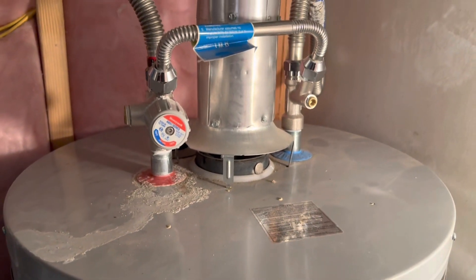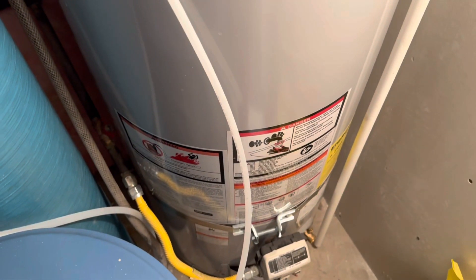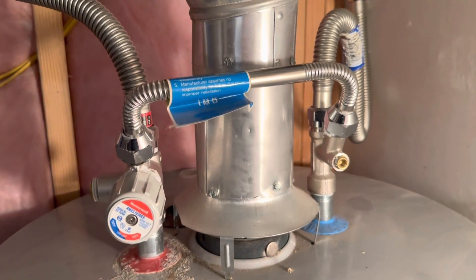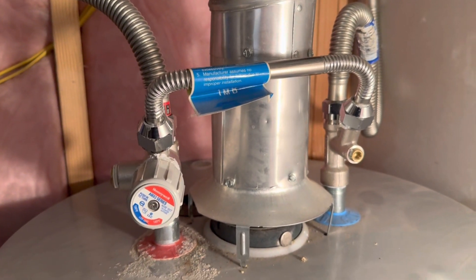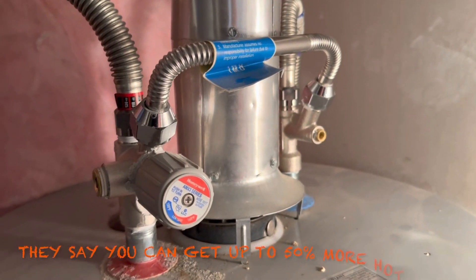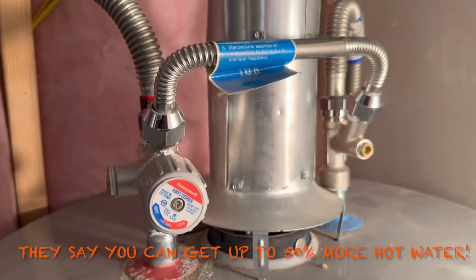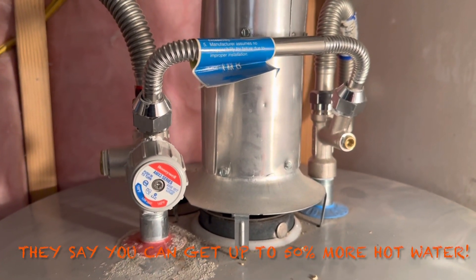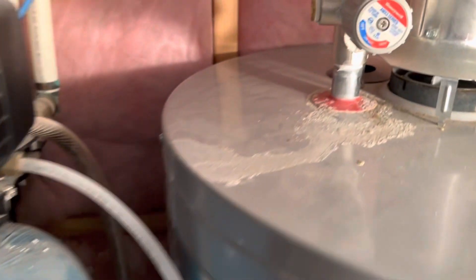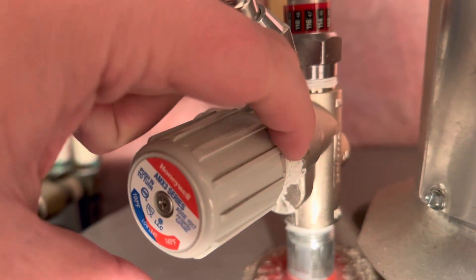You may not need that extra water heater with such a simple little solution. It's a thing I had no idea existed, but I hope this can help someone out there.